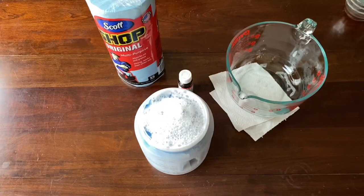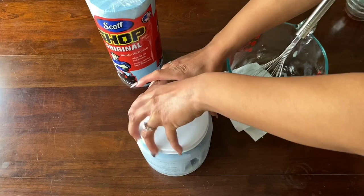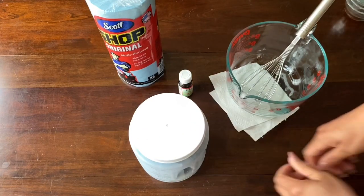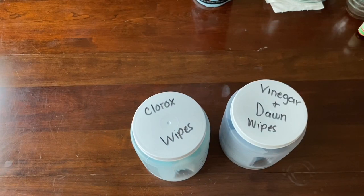I prefer the option with the Clorox bleach — I feel it cleans better. If you liked this video, go ahead and give it a thumbs up, subscribe to my channel for natural hair videos, and go ahead and follow me on Instagram at Miss Smiling All Day Trinae. Thanks guys, and I look forward to seeing you in the next video.